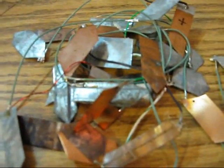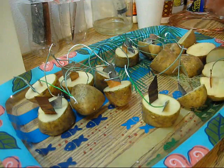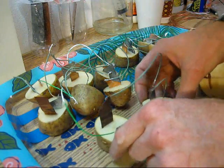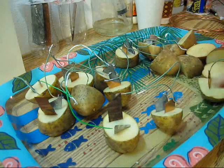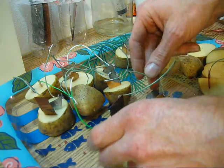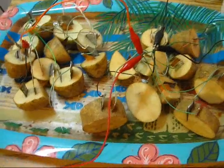Now we're ready to make a big battery. What I'm doing here is making one-and-a-half-volt pairs of potato batteries — two potatoes in series, then hooking them in parallel into one complete battery. Twenty potatoes produces ten milliamps at one and a half volts.